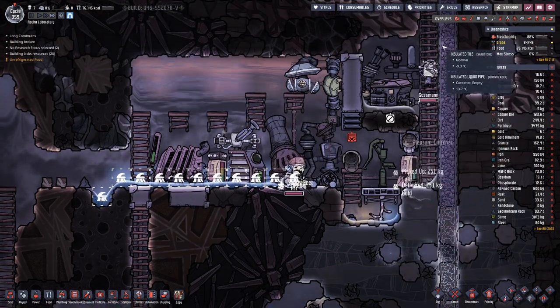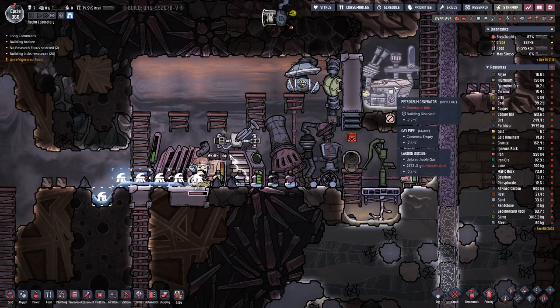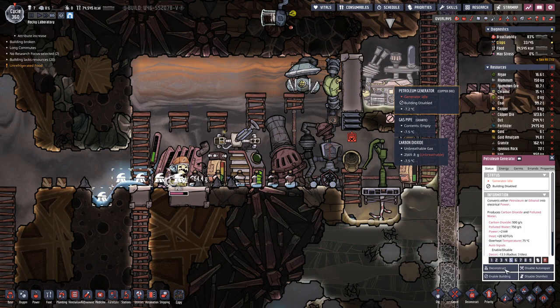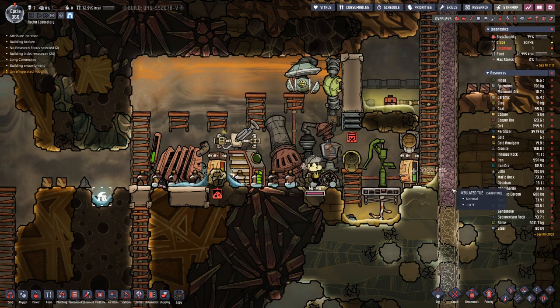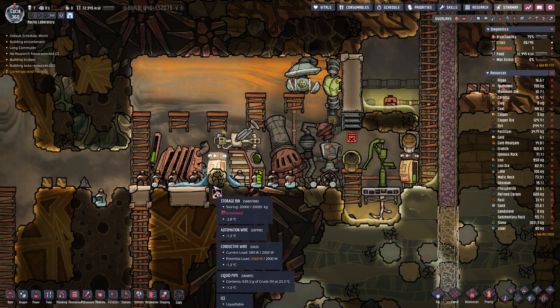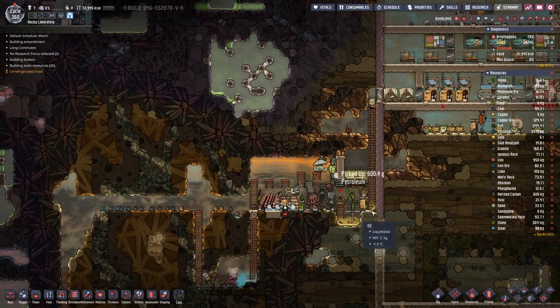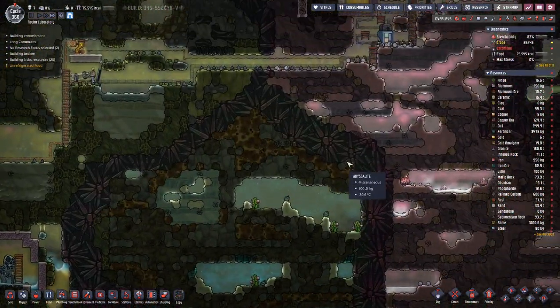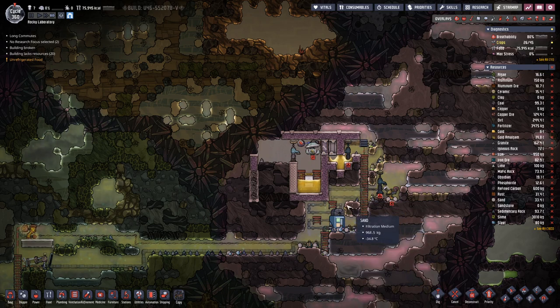The pipe to the other petroleum pump is still not connected. Actually we could deconstruct this one, because we need petroleum here in this basin first. So we can actually make progress up here with this farm, which means we will hopefully have some more progress in the next episode. Until then, goodbye!